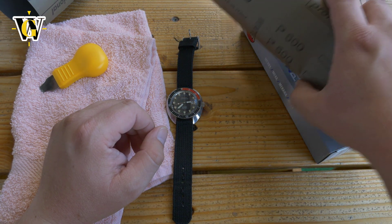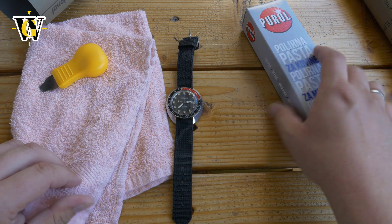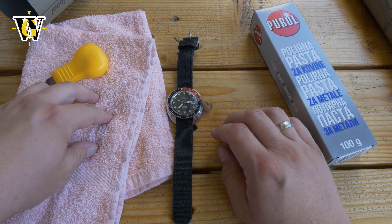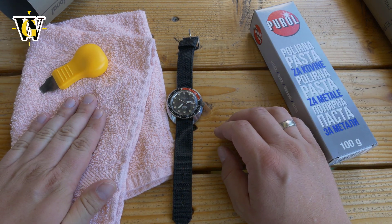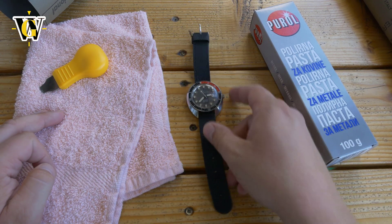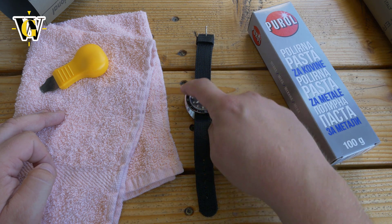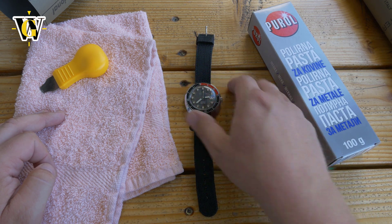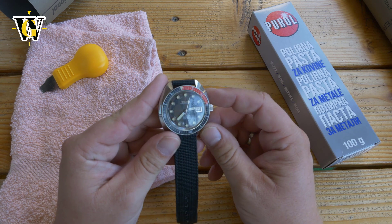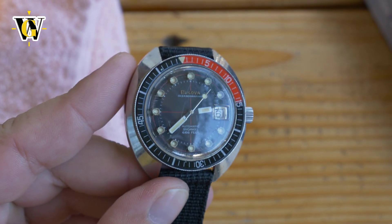I'm going to try to skip the sandpaper step for now. To use the polishing paste, you just apply it to a clean cloth and rub the crystal. But before I do that I'll have to remove the bezel, because I don't want to scratch this beautiful backlit bezel — these are very hard to find in good condition, and this one is in very good condition.